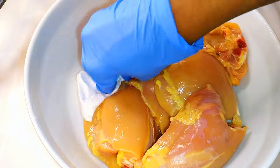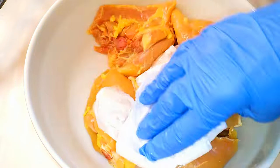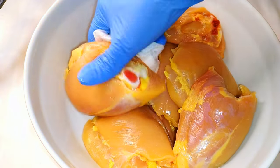Afterwards I'll pour the water out and come in with a kitchen paper to make sure I get rid of any excess water. I prefer it on the drier side.